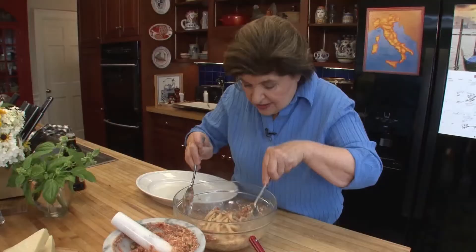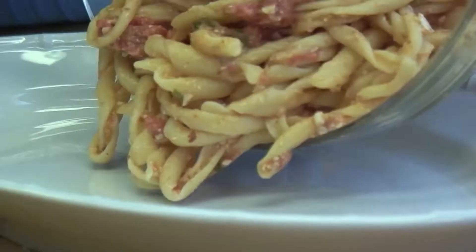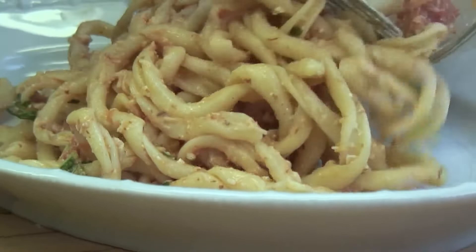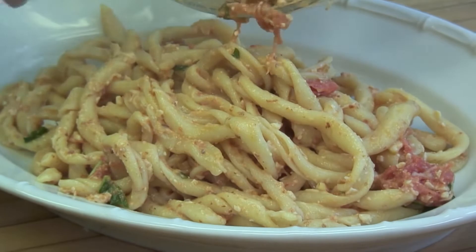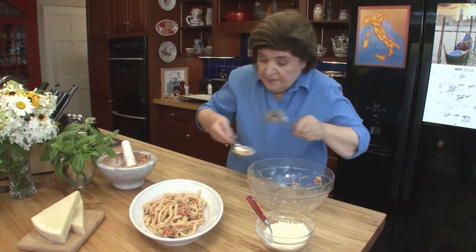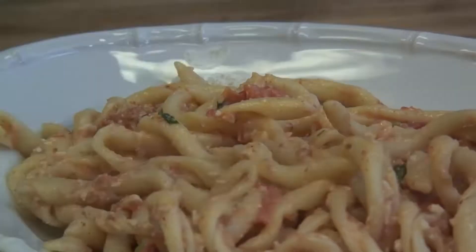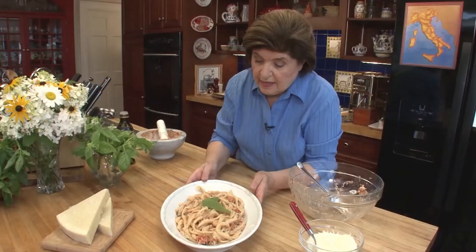Looks beautiful. I'm going to add just a little more sauce. You can imagine the nice textural taste you're going to get — you've got the almonds, you've got the tomatoes. Now plate it. A cup of cooked pasta of any kind is a serving, so you're not eating a whole pound. Then dress it up with a few fresh basil leaves. And there you have it — the classic homemade busiate pasta made with pesto alla Trapanese.